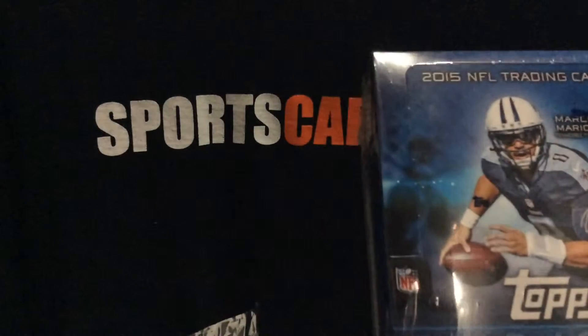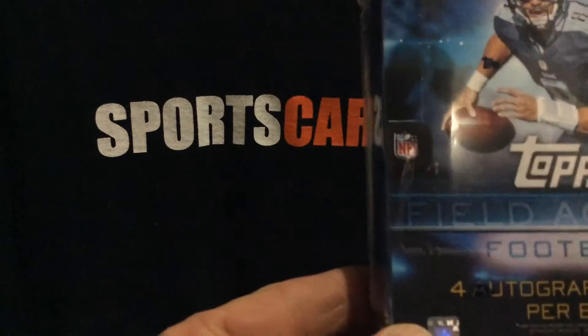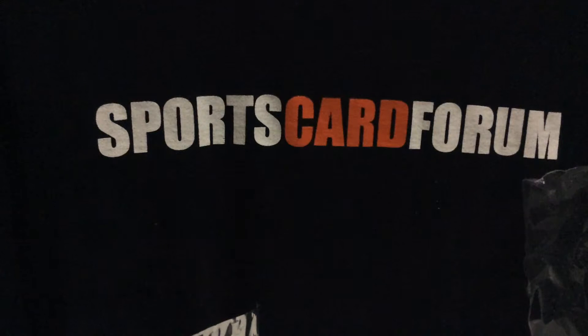Here we go — Topps sent us a box of 2015 Topps Field Access Football. Four autograph cards per box and four packs. We've opened some Supreme and Strata, both awesome products as far as the cards look, but as far as bang for your buck, let's see how this goes. There's the box: pack one, pack two, pack three, and pack four. I'll do a write-up as always, and it should be an autograph in every pack.